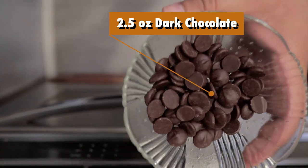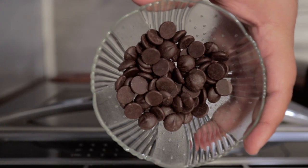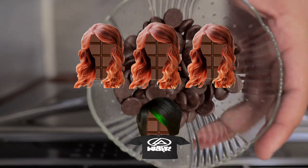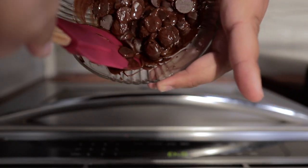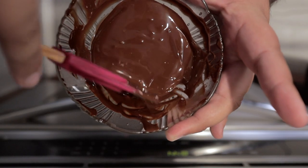Now let's add 2 and a half ounces of dark chocolate. If you are a little confused about the ratio, remember: three parts red chocolate melts, one part dark chocolate. So like before, nuke it for 30 seconds, give everything a nice mix, then nuke it for another 30. It's nice and melted — on to the next part.